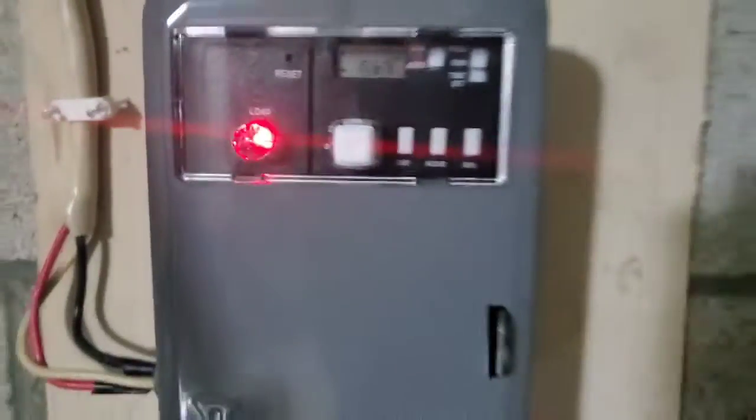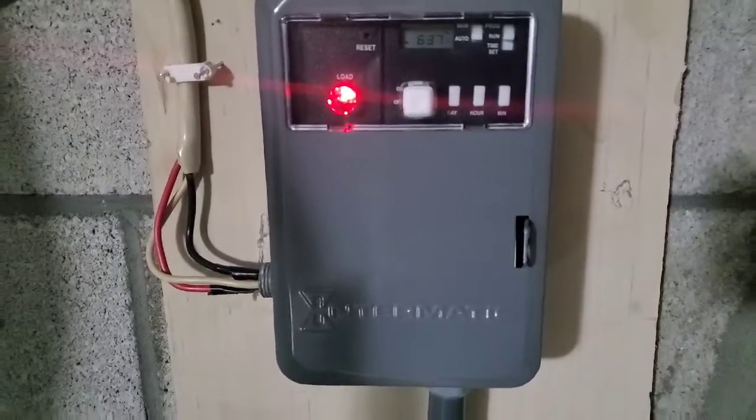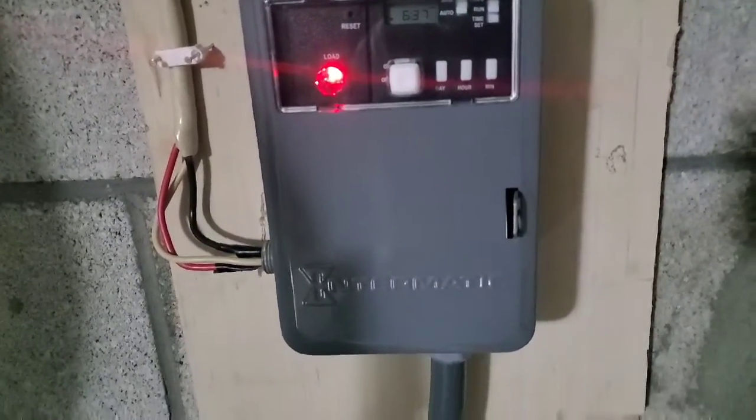I will put a link below where you can get one of these water heater timers. I appreciate you watching — please subscribe, thank you.